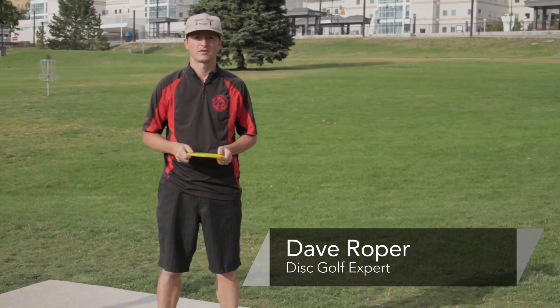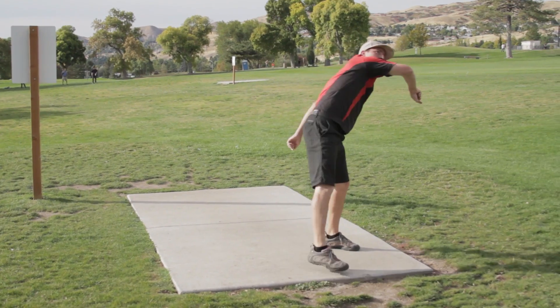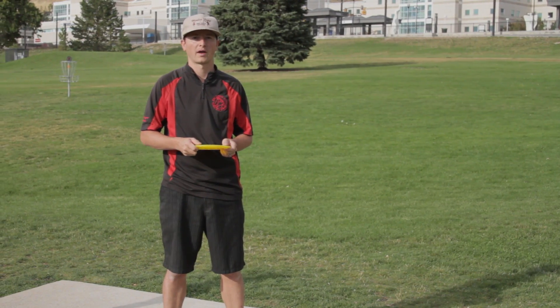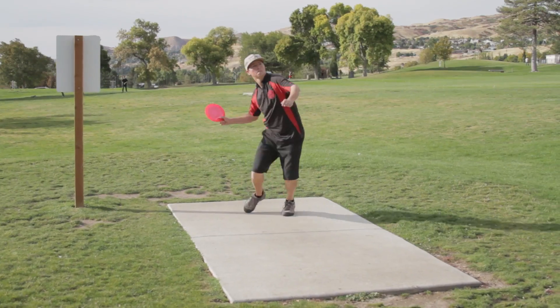Hi, this is Dave Roper at the University of Utah Disc Golf Course. I want to talk to you about thumbers and tomahawks. These throws are very good for getting over obstacles or for when your backhand or your sidearm shots are blocked by trees or bushes.